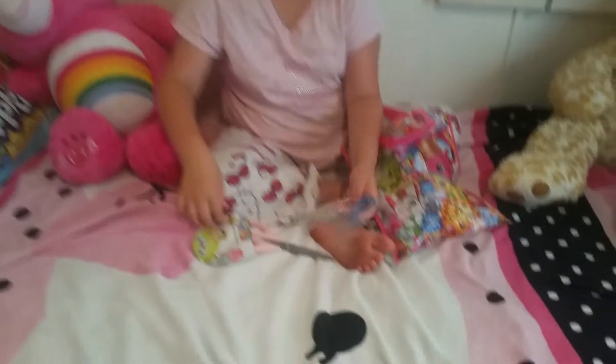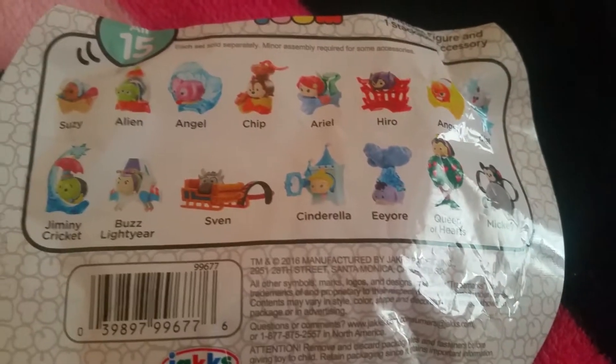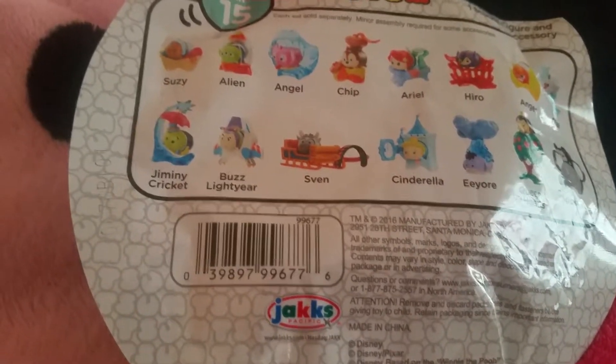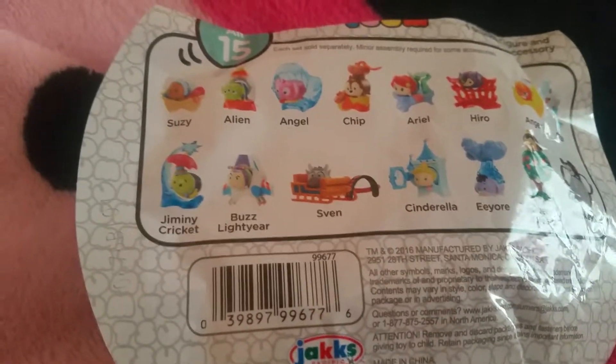Oh, I don't know who this is — it's Jiminy Cricket. Cute! Finally they make a Jiminy Cricket. I don't know how to put him together. This is the base, and then you put him on top, but where does his umbrella go? It hangs down from here somehow. We'll just say it's put together, because I don't know how to put that together.